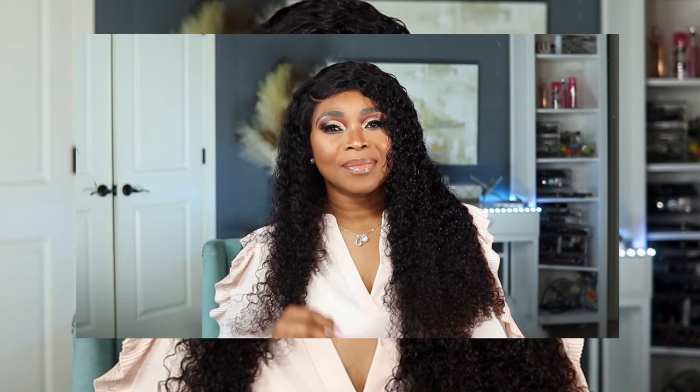So guys, this is the finished look. I hope you love how it turned out and I hope you learned a thing or two. If you did enjoy this video, please comment, like, and subscribe, and also share my videos and follow me on social media — Twitter, Instagram, Facebook — at Dress Your Hair.